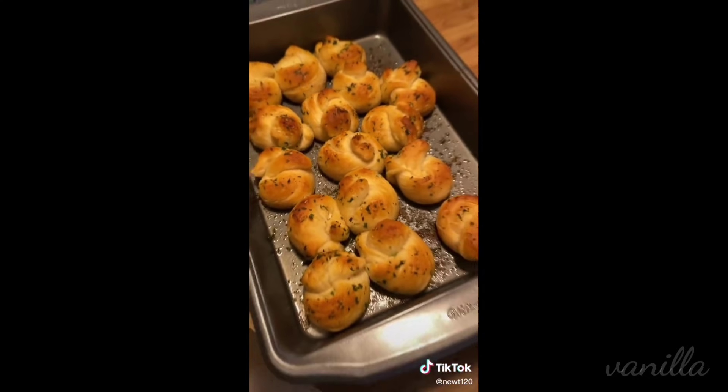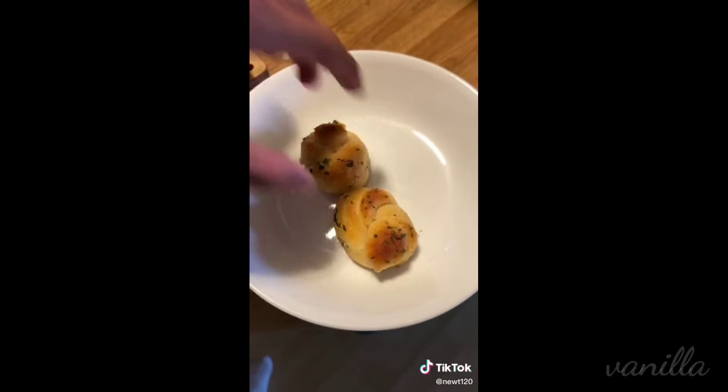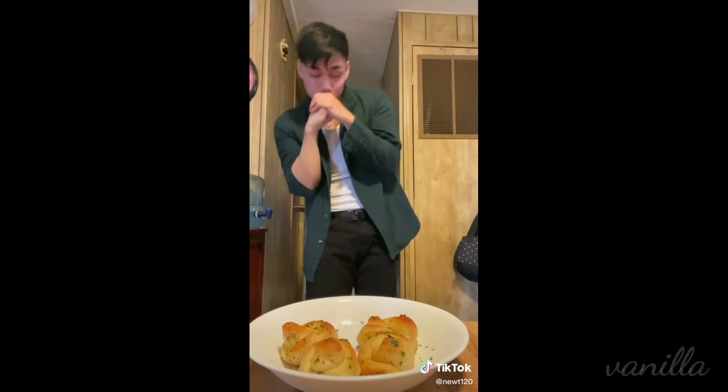Take them out and plate them. Not gonna lie, these came out the oven kind of ugly. I'm not one to biscuit shame, but the biscuits at Red Lobster — these though, these are just built different, man. Just truly spectacular. And these fit perfectly in your mouth.